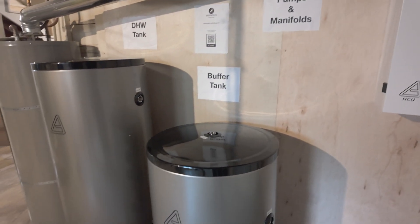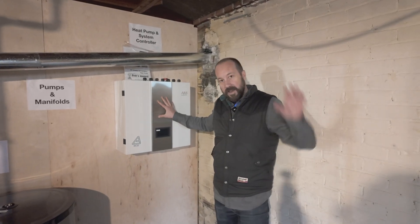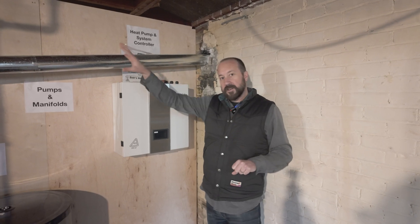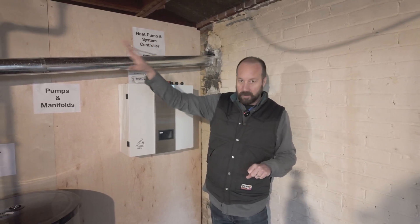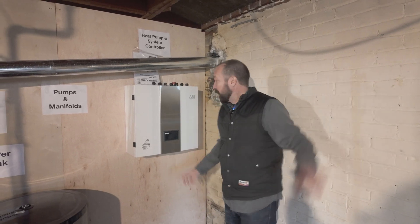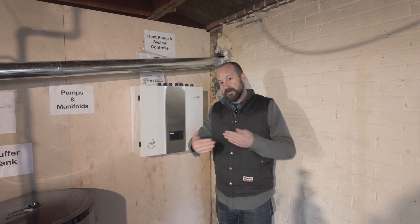This is the brains of the system — it communicates with the outdoor unit and with the controls of the house. Homeowners can call for more heating or cooling, and the outdoor unit responds to that, so this controls all of it.